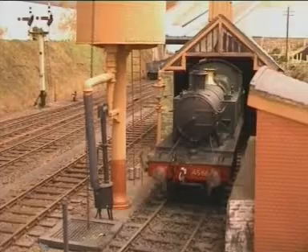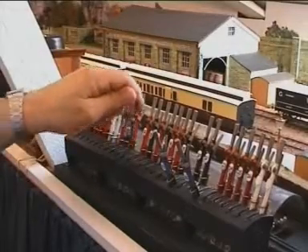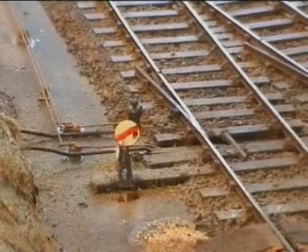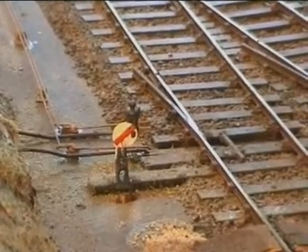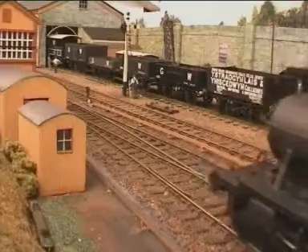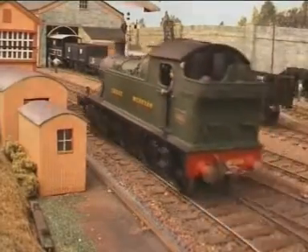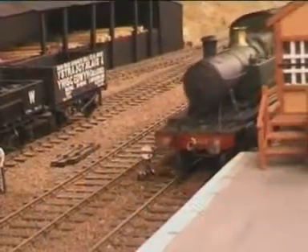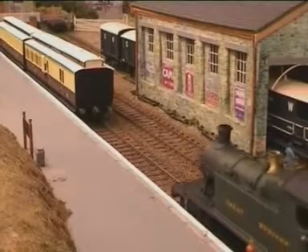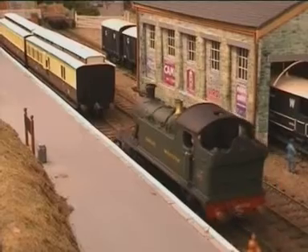The loco is ready so the signalman sets the road from the shed. There goes disc number 16 which allows the engine to leave the shed and back down onto the coaches. Notice how well the loco responds under the red arrow system.